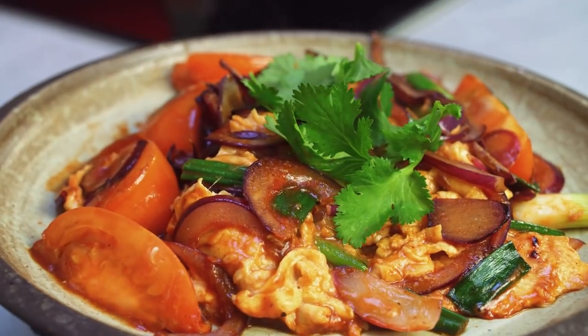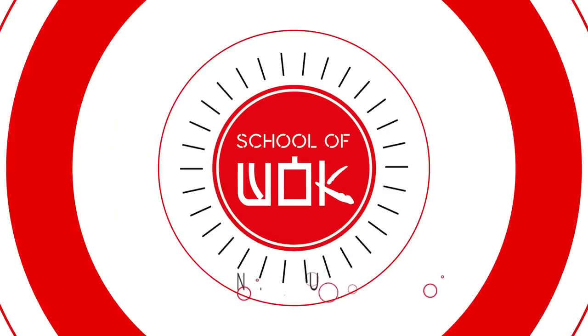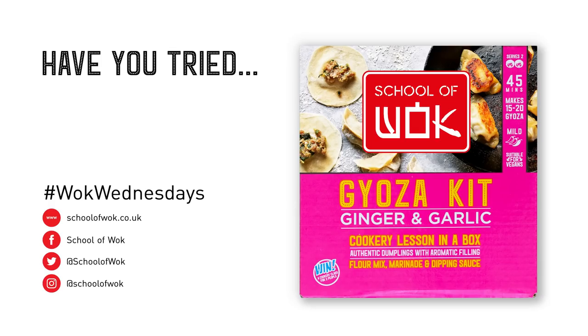It's Wok Wednesday, my name is Jeremy from School of Wok, and we are going to do a dish I did on Ready Steady Cook quite recently — Chinese style wok fried tomato egg. It's a classic family dish, really simple to make.